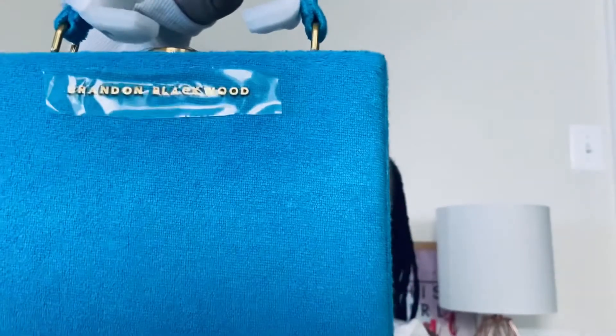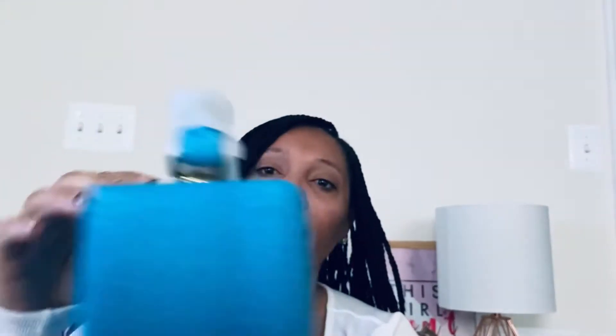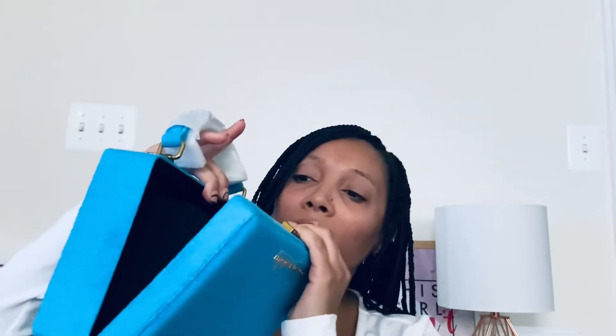When you open the duster bag and take the bag out, it just says Brandon Blackwood — I haven't taken any of the tags off. It says Brandon Blackwood in gold, and then it has this little handle and a gold clasp. Let's see if I can get it open — you just open the clasp and it opens the bag.